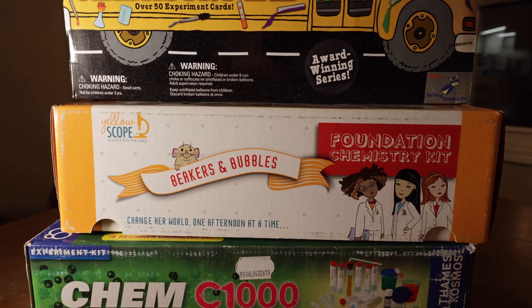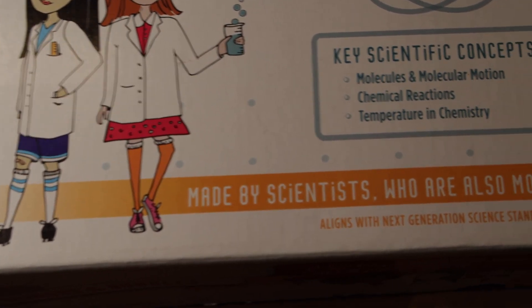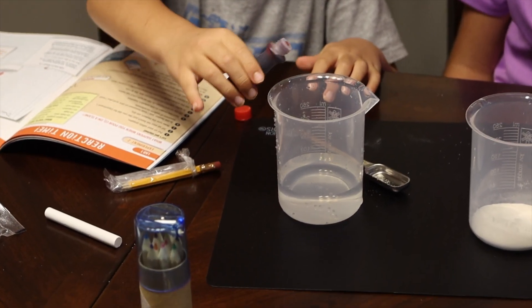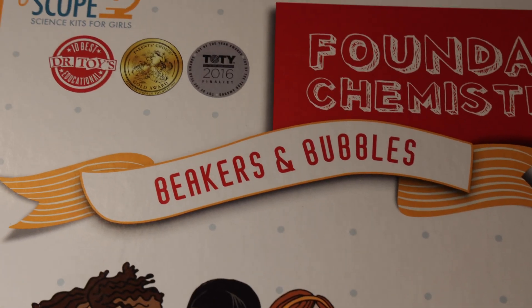The next kit I'm going to talk about is the Yellowscope Science Kit for Girls. This is the only product we have ever reviewed on this channel that is pretty much gender specific — and I say those words cautiously. However, gender aside, you can see when we were using this kit I got my son involved, he enjoyed the science, and he was none the wiser. This kit has received numerous awards, so let's find out if it's worth it.